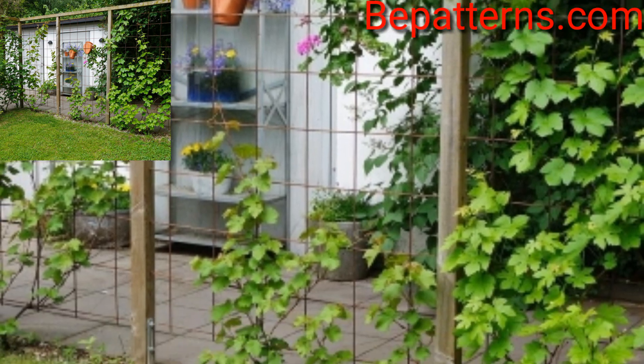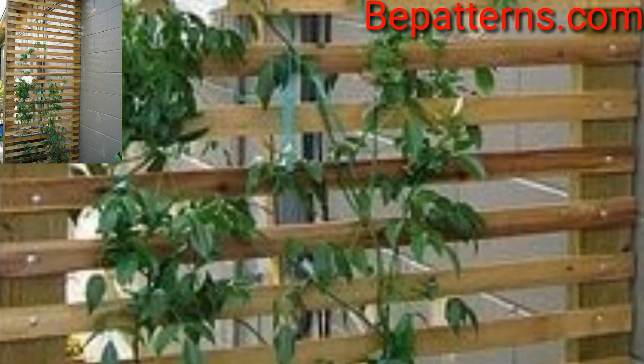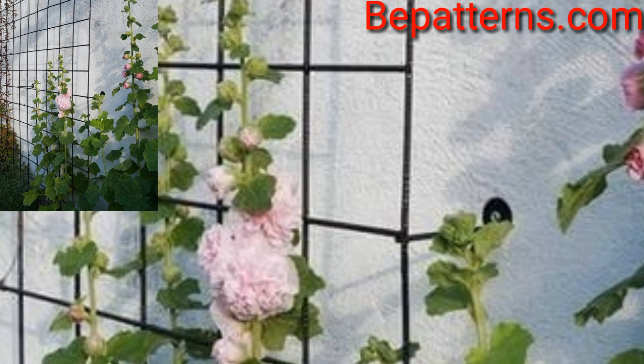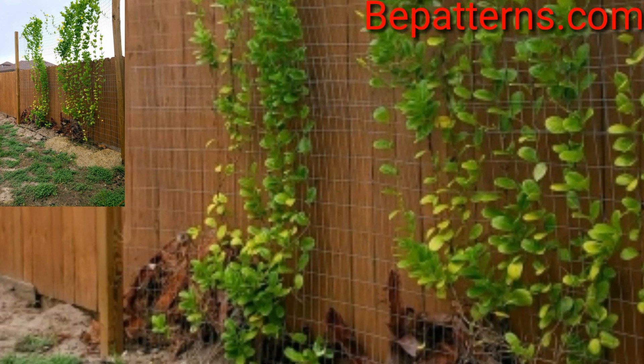A trellis can enhance your garden design by screening a view, adding privacy to a sitting area, or providing support for climbing plants such as flowering vines and shrubs. A trellis can be a focal point too, to add depth to your garden views.